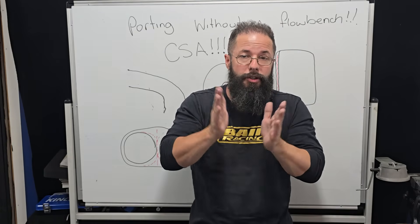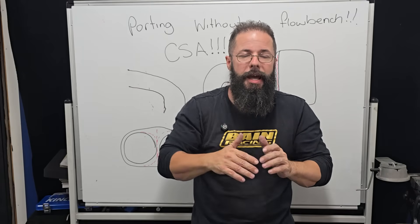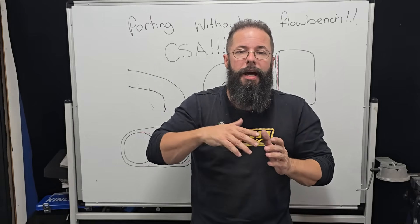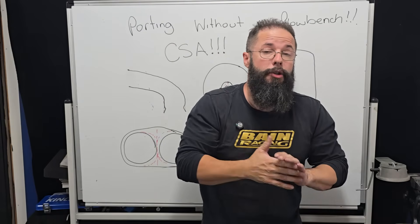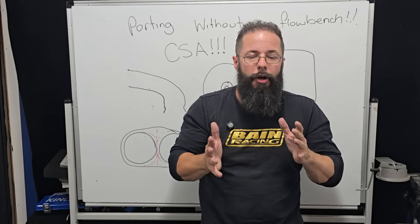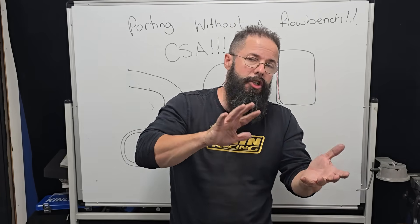Remember, this isn't steady state like the flow bench — it is an on-off switch, open-close. So we have air waves going up and down, pressure pulses going up and down, and velocity starting from zero, accelerating and back down again. We have to make that process as stable as possible. There are some really simple rules when it comes to porting and shaping, and that's doing the obvious: the cross-sectional area.